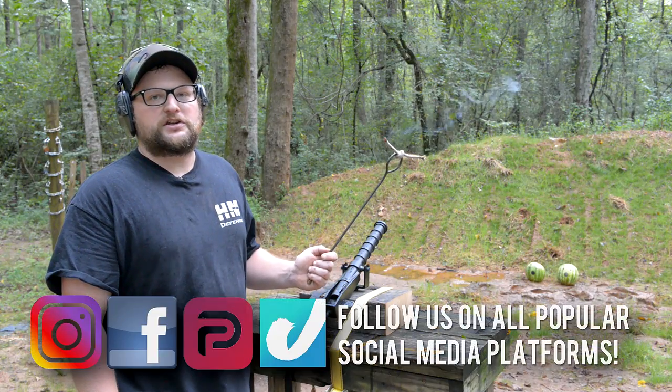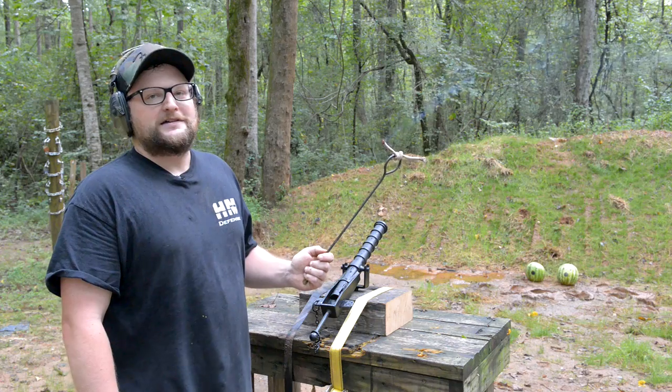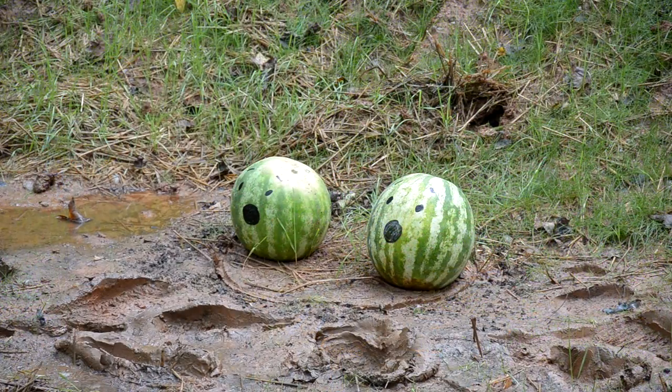Alright boys and girls, welcome back. This is Eric here with IRAC Veteran 8888. Today we've got a swivel gun and I'm about to send these watermelons to Davy Jones' locker. Let's do it.